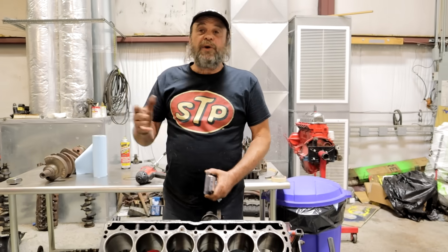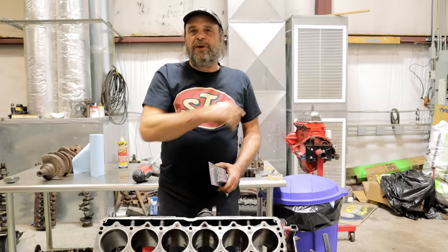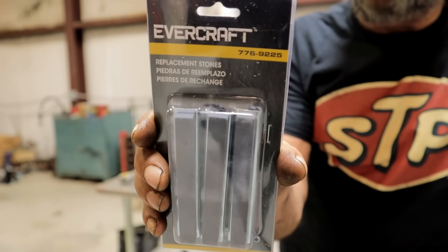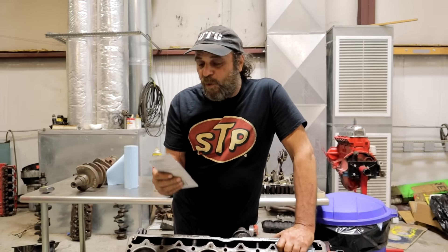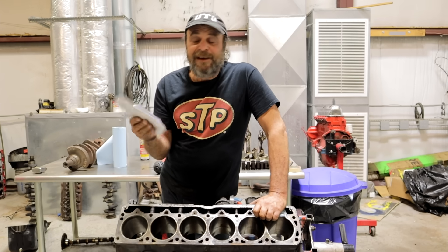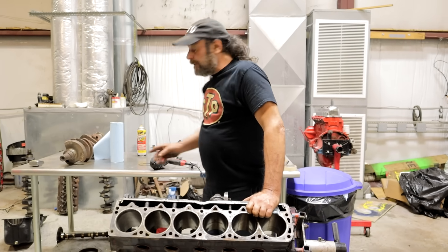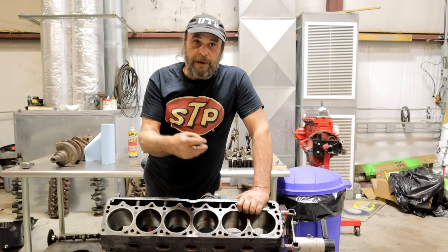You used to be able to get honing stones at any auto parts store — they had a whole variety. I hit all the stores locally and the only place that had any was Napa. I got these Evercraft stones. I have no idea where they come from or if they're any good. I bought one other set of off-brand stones from the same place and they didn't last the entire engine — I had to buy another set just to finish honing the last cylinder. But you need to know going in what finish the rings you're going to use will require in order to seat.